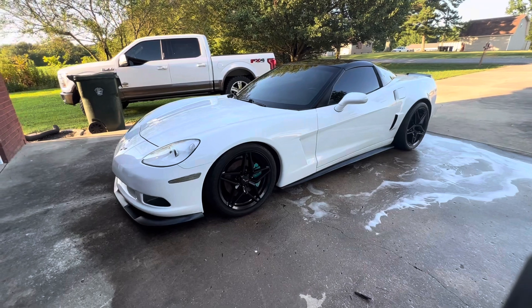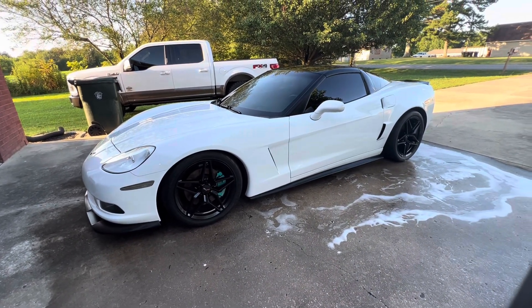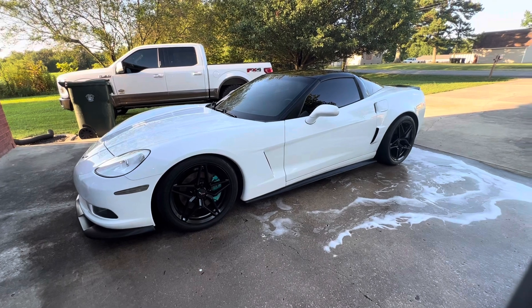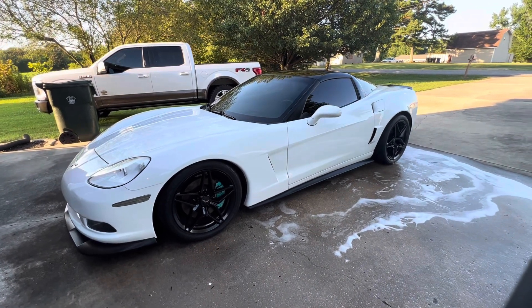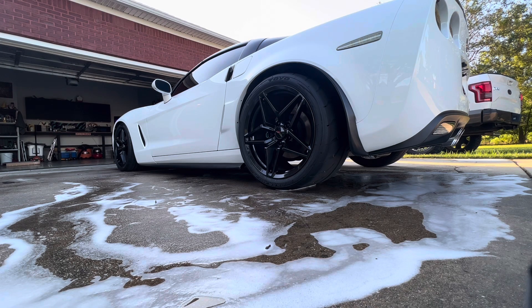Alright guys, as you can tell this is your standard base model Corvette — this is a 2009, so it is an LS3 car. It's got a little bit done to it which I'm going to go through right now. Starting in the back, I do have aero: this is from EOS — front splitter, side skirts, and rear wing, all from EOS, all just a plastic black color. I have the ZR1 wheels on the back.